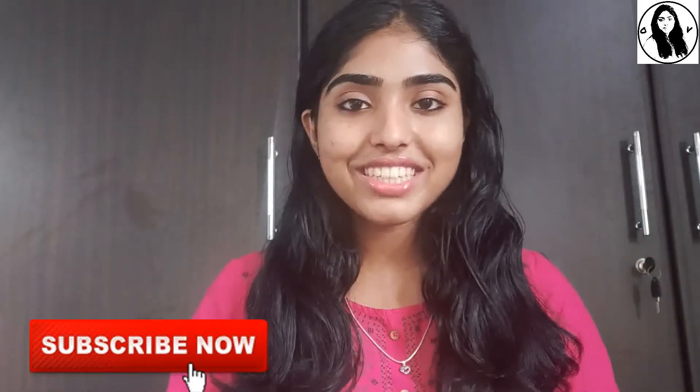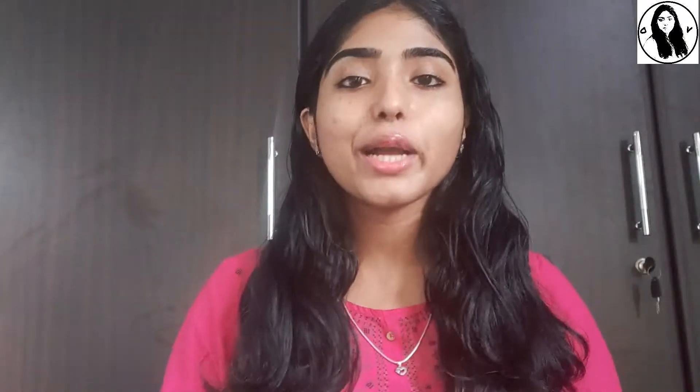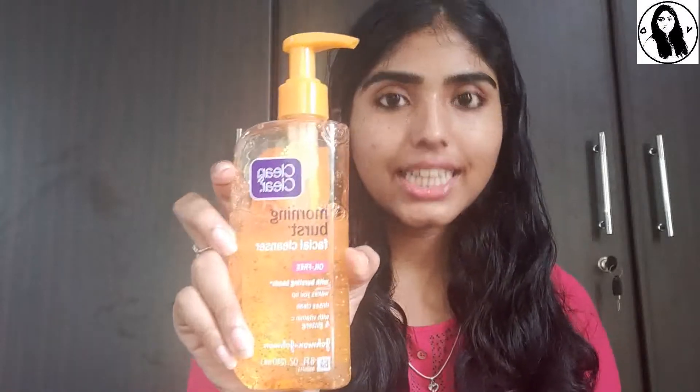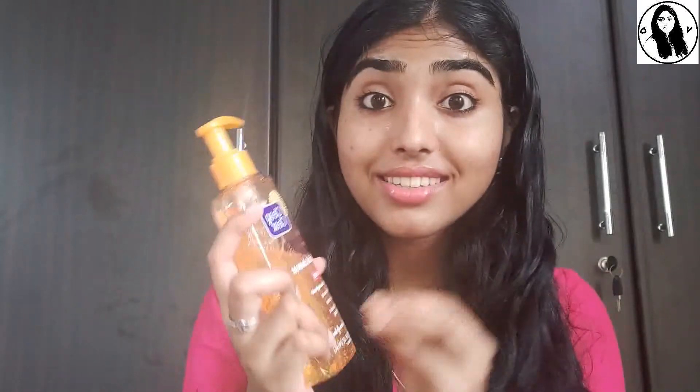We are going to show you how to make a new face cleanser. I am using a Clean and Clear face cleanser. This is an oil-free cleanser with bursting beads.